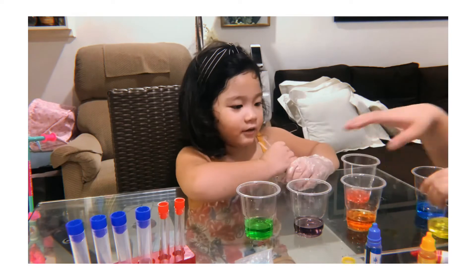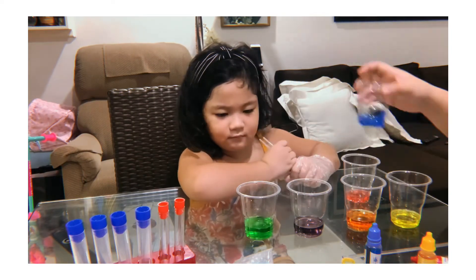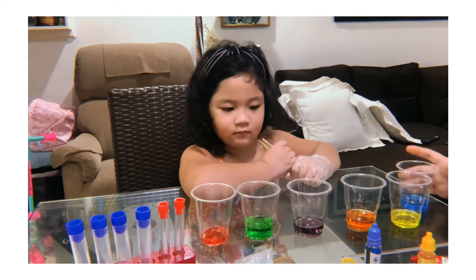Now you have red, yellow, blue, blue. And you have green and red. So nice.